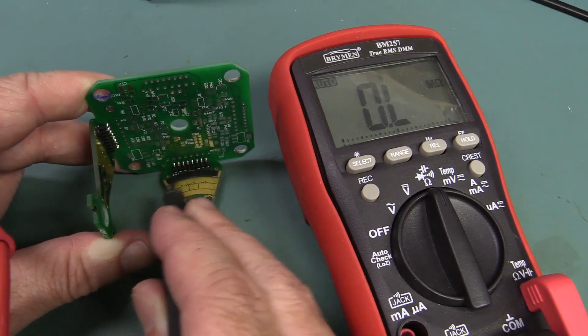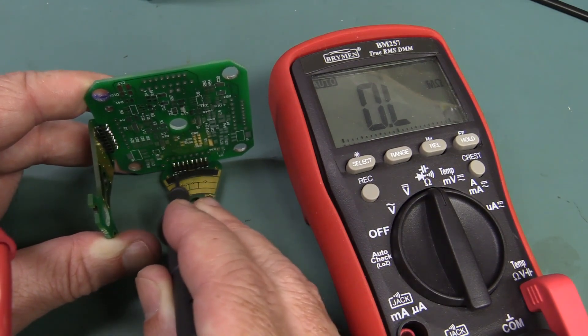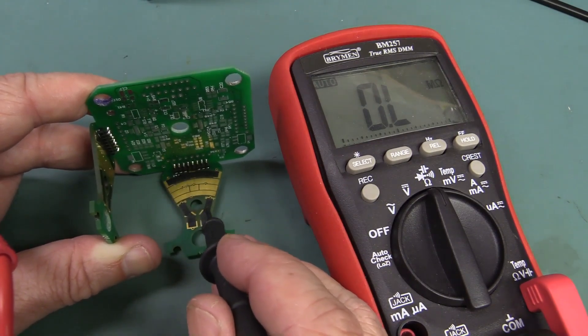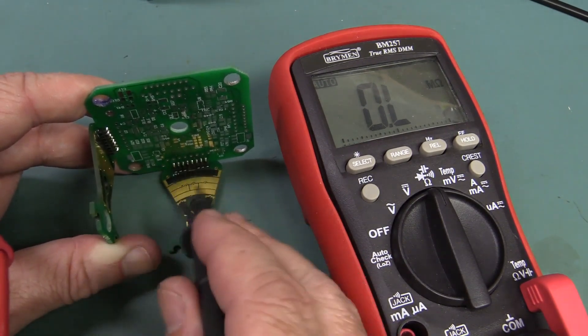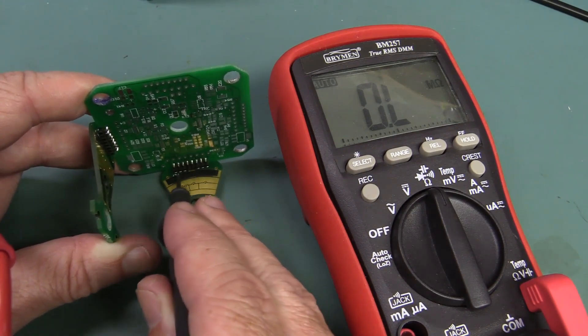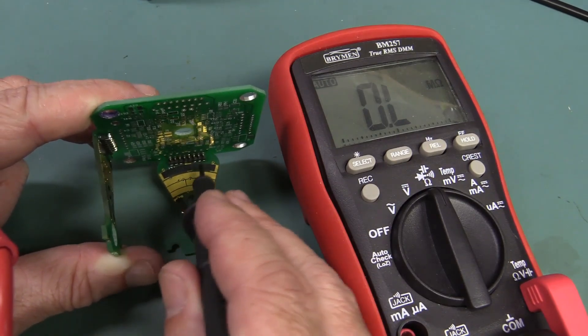It's fairly evenly distributed resistance across there, based on the graphite or whatever material it is and the controlled thickness as well. There'd be a lot of art in actually manufacturing those for the joystick. I don't know who's actually manufacturing those, but it'd be really top-quality stuff.